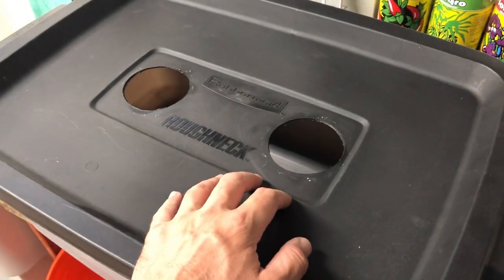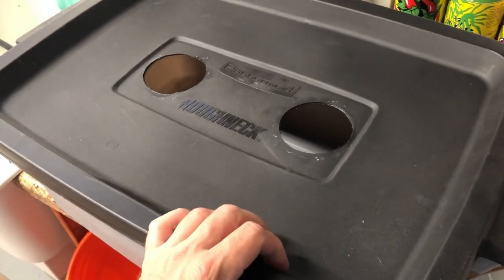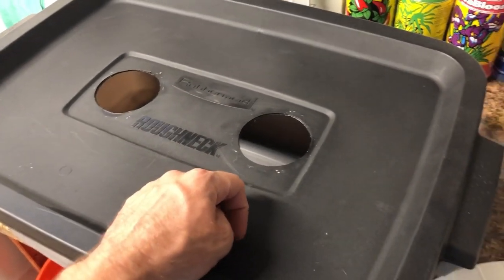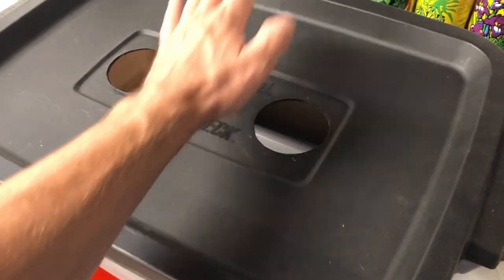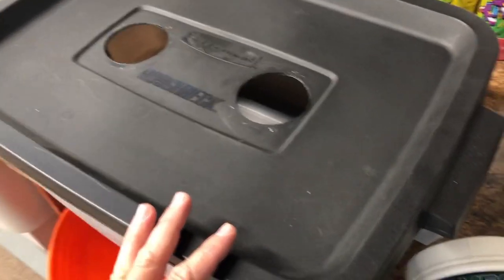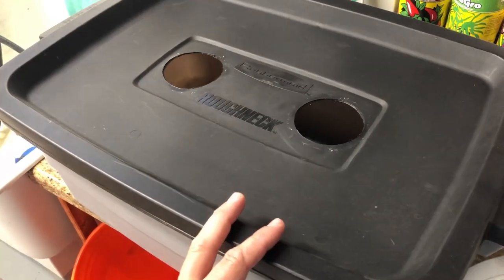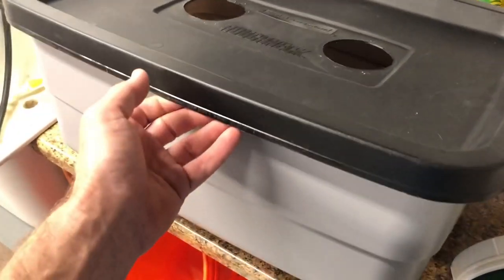For this grow, we're going to be keeping it simple, using this 10-gallon Rubbermaid storage container — probably got it from one of the big box stores. I already have the holes drilled in here because I used this for another experiment a while ago. I'm going to be covering up one hole because I'm only growing one plant, so there's only going to be one net pot in here. And yes, this is a food-grade container.